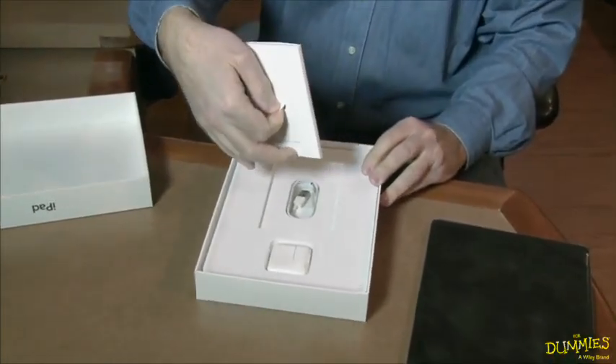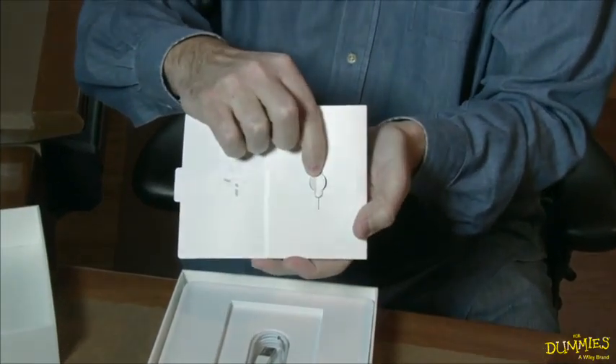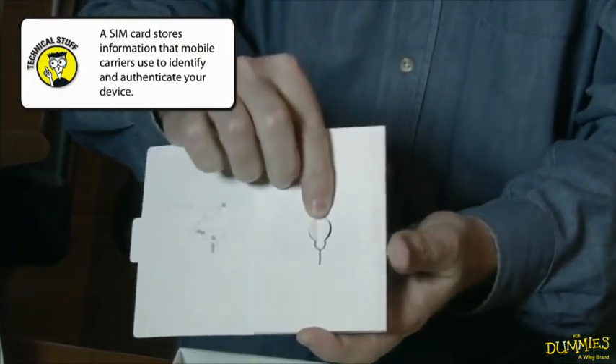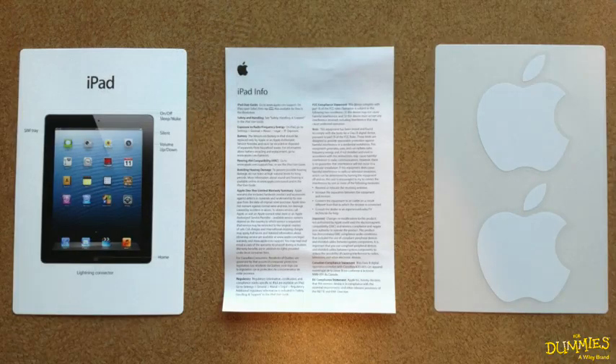There's a little book here, and inside this book you have a little thing that looks like a paper clip. This is for people who have the cellular version and allows you to pop out the SIM chip. But if you lose it, don't worry because you can do it with a paper clip. And then you get your big instruction manual.